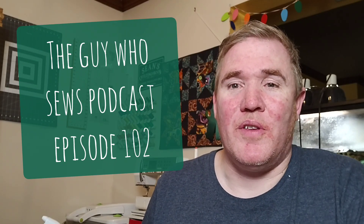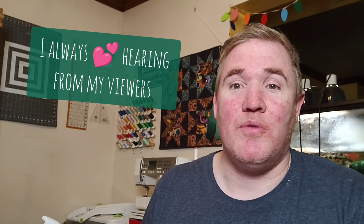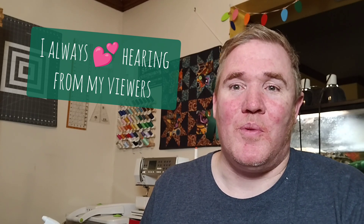G'day and welcome to episode 102 of the Guy Who Sews podcast. My name is Sean and this is my weekly update where I share my quilting adventures. I'd like to welcome both new and returning viewers — if you are new, I'd love it if you'd take a few moments to say hi in the comments. Come see what I've been up to, what I've completed, and what's coming up. Let's get started with our works in progress.